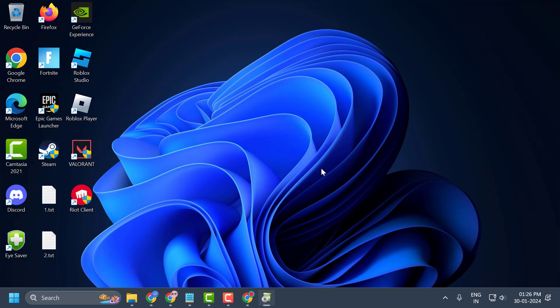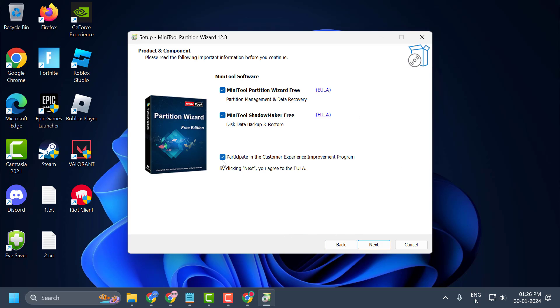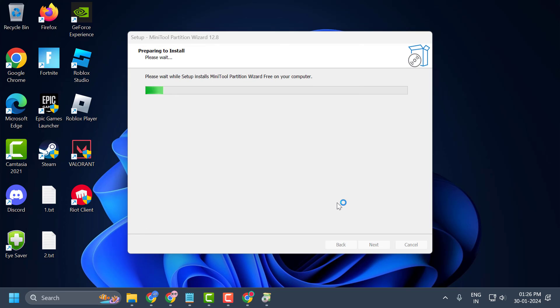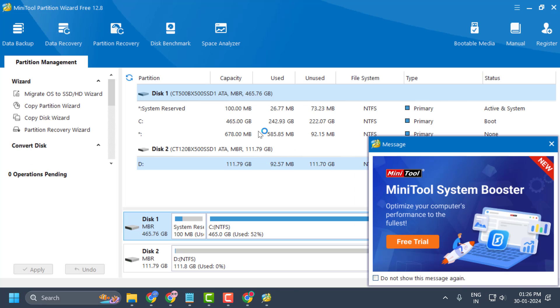During installation, select OK, then select Continue Installing Free Edition and select Next. Check the box for MiniTool Partition Wizard Free and select Next. Now select Finish, and the program will launch automatically.